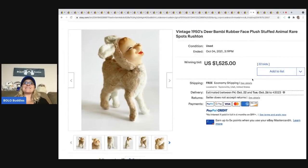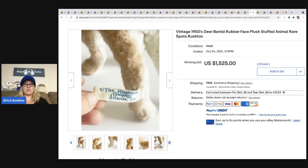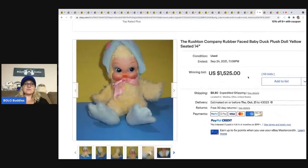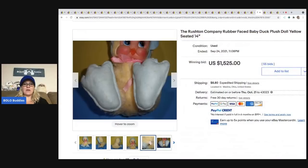The next one is this so cute 1950s deer Bambi rubber face plush Rushton — it sold for $1,525. The next item is this little rubber face duck, also $1,525, also a Rushton. There's some variation in the tags as you're seeing.